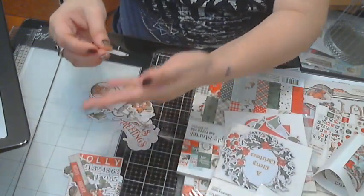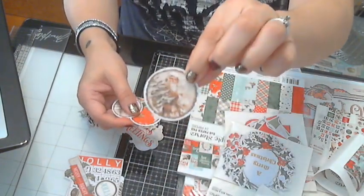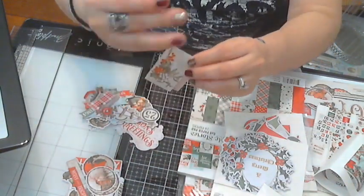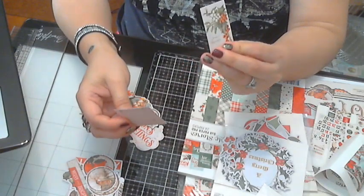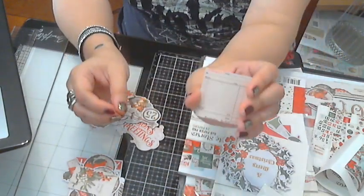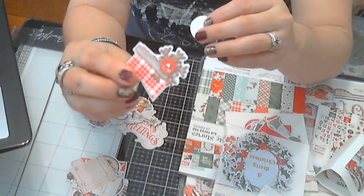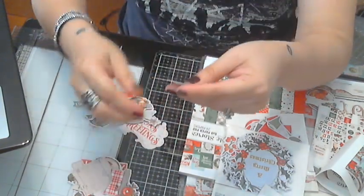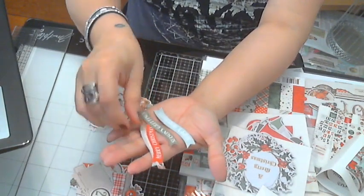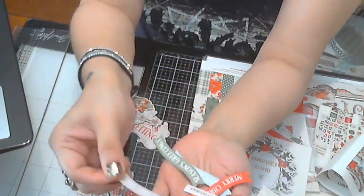I love ephemera — you can use it for different things, even on planners. You've got a super cute Santa and deer. There's a 'Merry Christmas' piece — stuff like this you can even use for a junk journal. You've got your sentiments here: 'Happy Holidays,' 'Season's Greetings,' 'Merry Christmas,' and 'Tis the Season.'